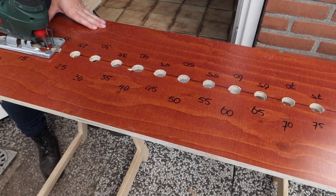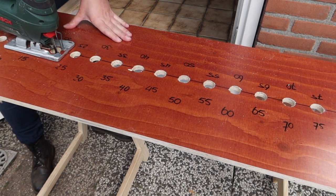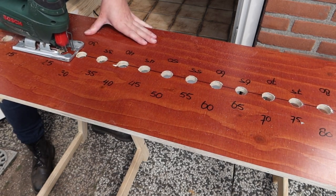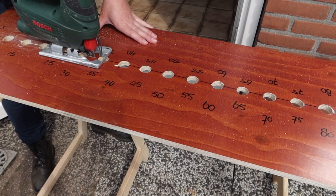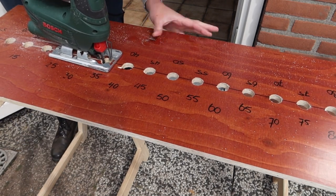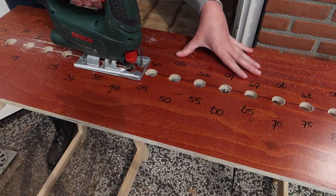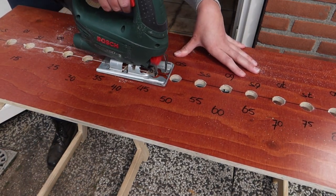Since we need half circles cut out of the top of each side of the long jump frame, I first drilled holes out of the 30 cm wide panels before cutting them to the desired height of 15 cm. That is much easier than starting off with the desired height and then cutting out half circles from the edge.